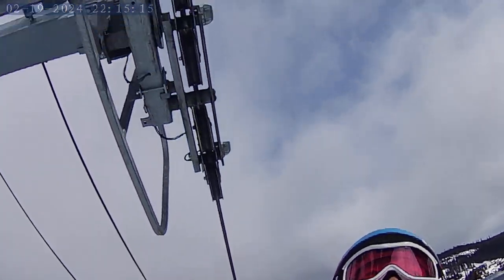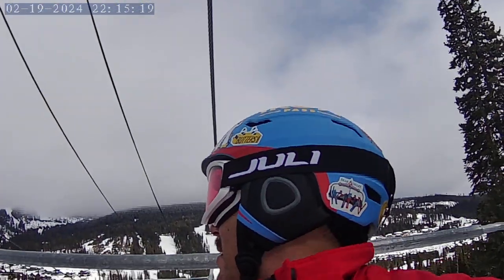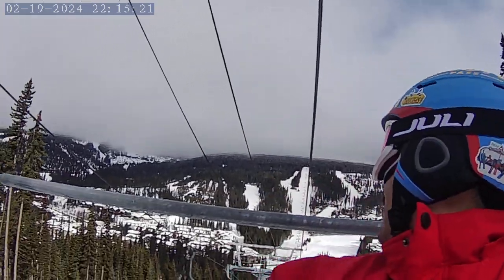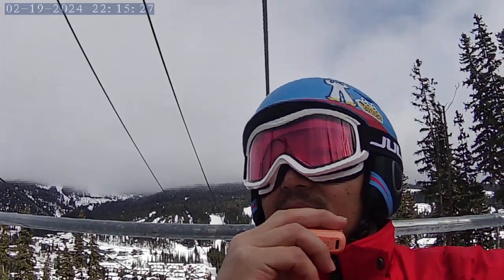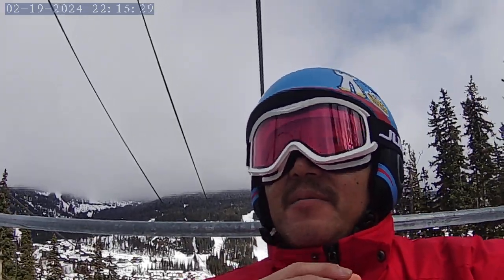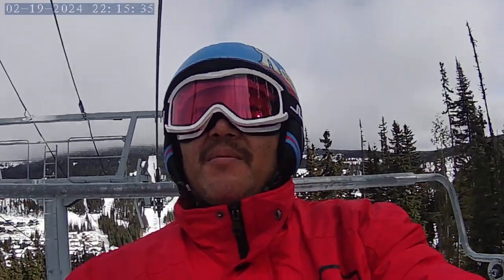Second day here. It's a partly cloudy day. You can see behind me there are clouds — that's the Orient side behind me. I've taken it up a couple of times. The runs are kind of short, so I like this side better.